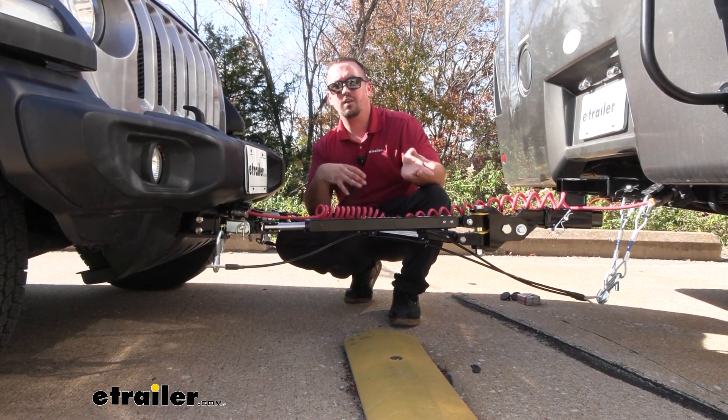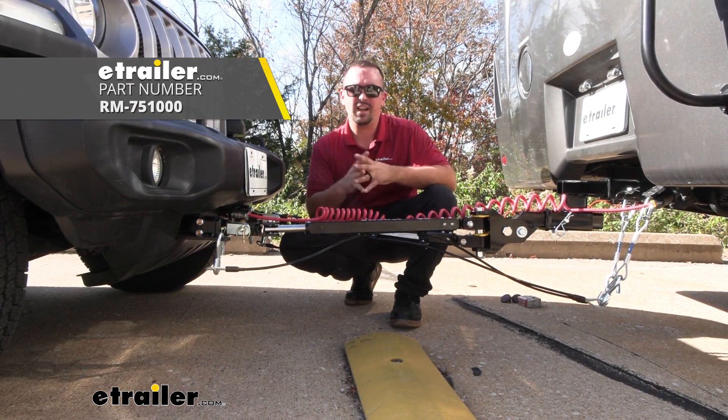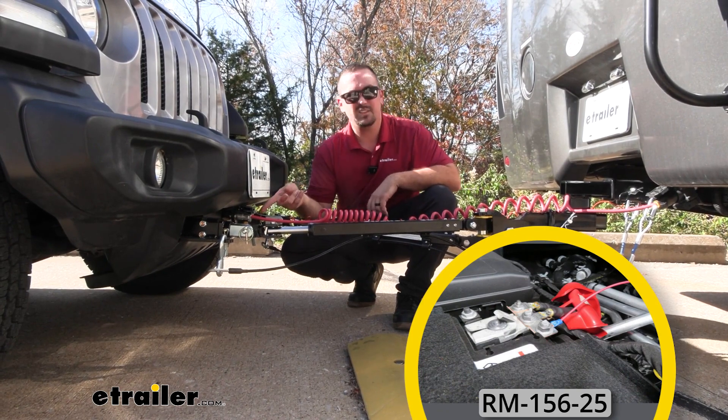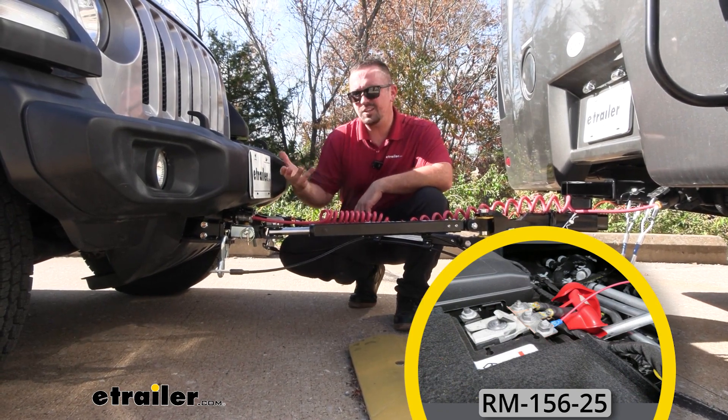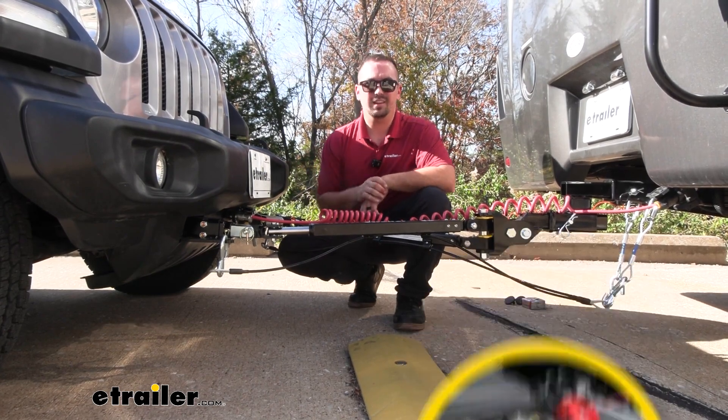In our case, to get indication for our braking system, we also picked up a stoplight switch. Something I'd recommend to everyone is getting a charge line that's going to tie on to your six-pin, trickle charging your battery as you go down the road, so you don't have to worry about a dead battery once you get to the campsite.